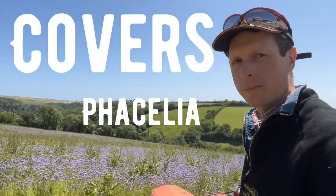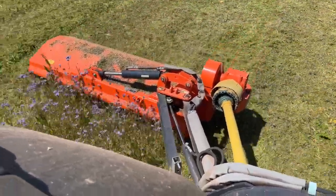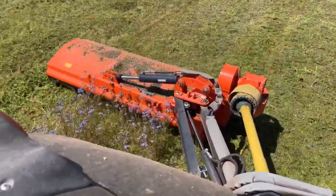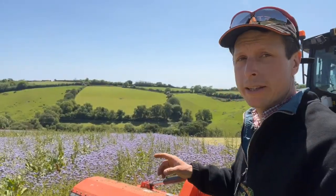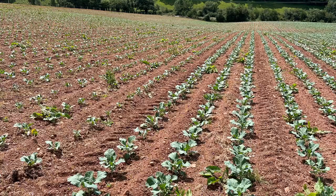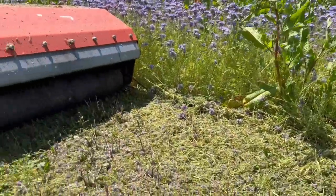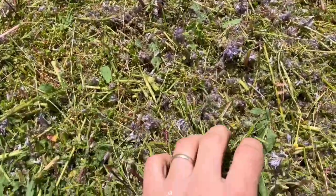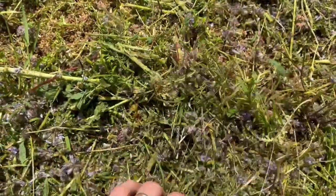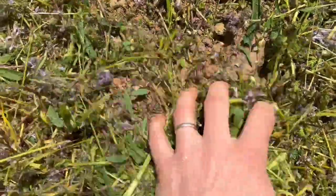This is our cover crop of Phacelia and we're out here today flailing it in to try and get on top of the docks mainly. Ultimately this will go into Kale and Calabrese, and the idea of flailing it off really is getting on top of the docks but also last year we had a bit of a problem with the amount of grass that was underneath the Phacelia, and that was causing some issues when we came to scuffle the brassicas once they've been planted.